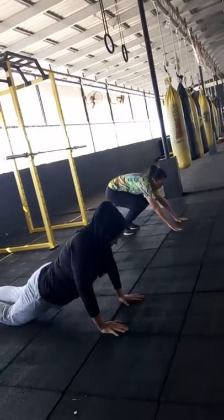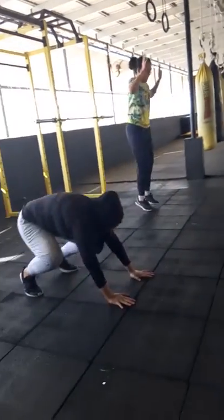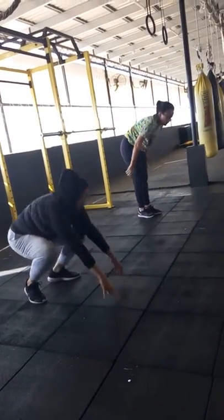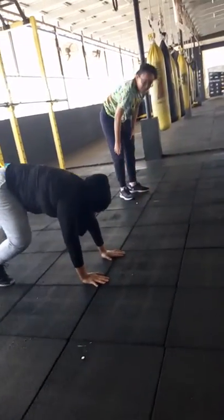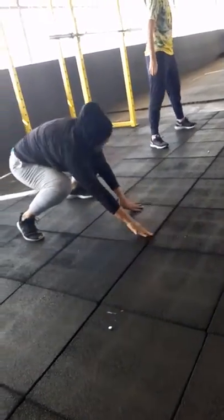Up, step, step to the side, step, step and stand straight up. Good. Down, up, step, step. Good. Remember the stretches now. Go down, step, step to the side, to the side. There. Okay, good.